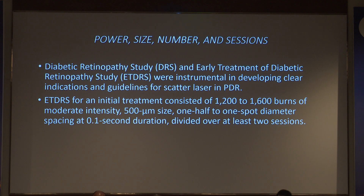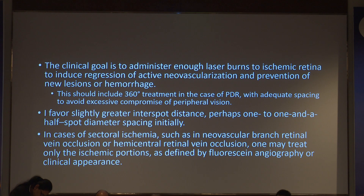Regarding power, size, and number of sessions — the Diabetic Retinopathy Study (DRS) and ETDRS were instrumental in developing clear indications. ETDRS recommended around 1200 to 1600 burns of moderate intensity, up to 500 micron size, one to one-and-a-half disc diameters apart, divided into at least two sessions. If your patient is apprehensive, you can increase to three or four sessions — there is no guideline mandating completion in one or two. The clinical goal is to deliver enough laser to the ischemic retina to regress neovascularization, including 360-degree coverage.